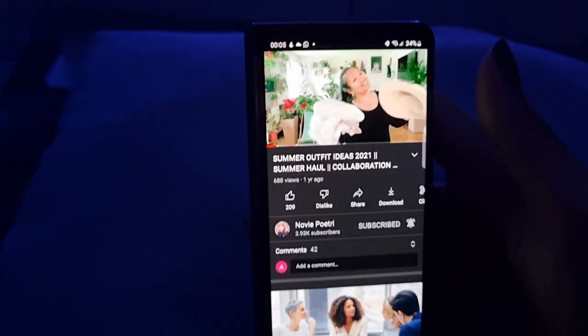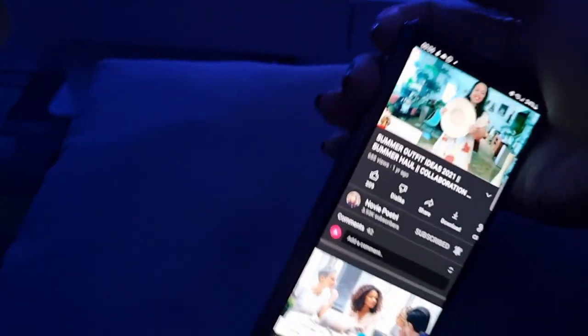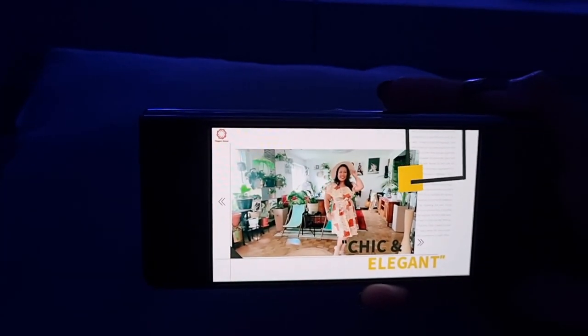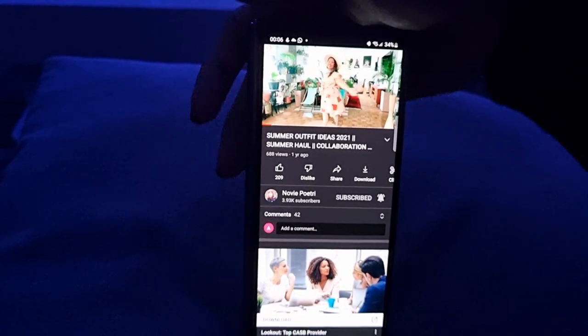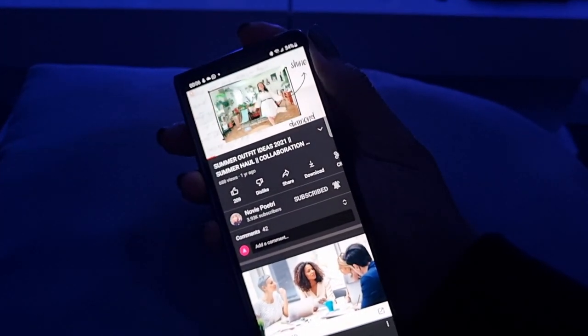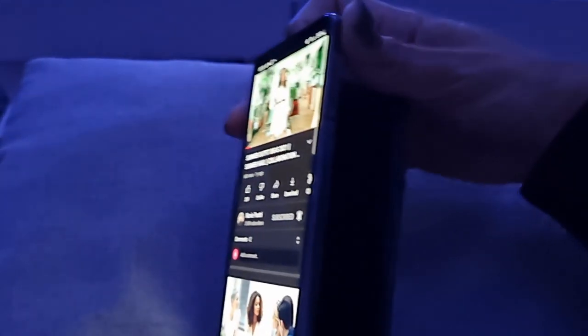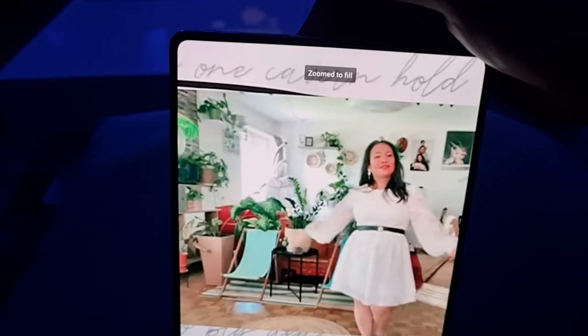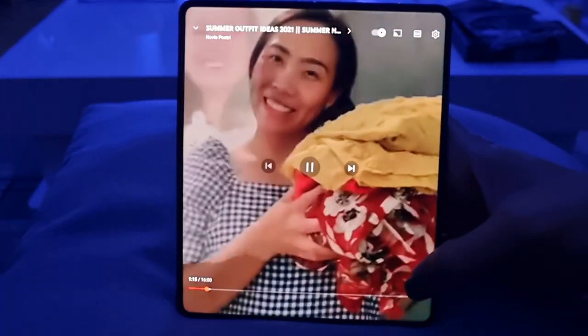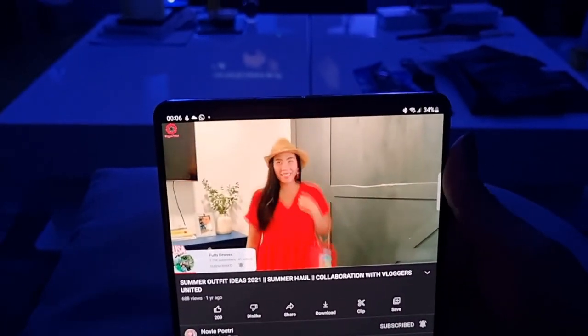If I want to rotate — nice, it allows that as well. Let me try to open it again. There you go — it's full screen!